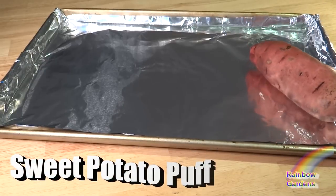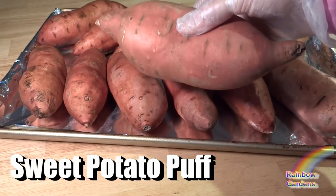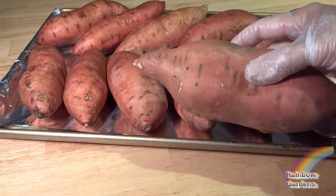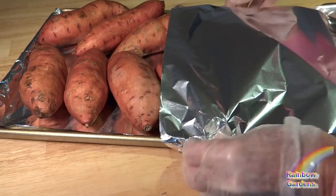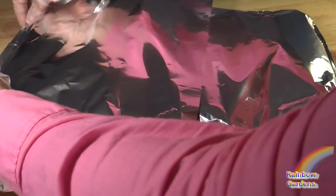For your sweet potato puff, you'll want to go ahead and wash your sweet potatoes real well and use only sweet potatoes that are all about the same size and thickness. This other one I just showed you is way too big for this batch of sweet potatoes that I'm cooking. I want them all to cook at about the same rate.